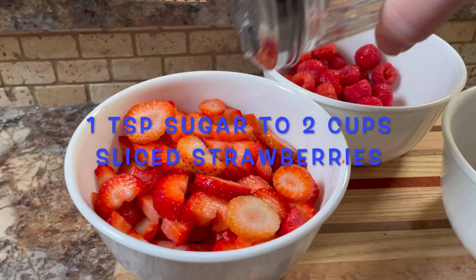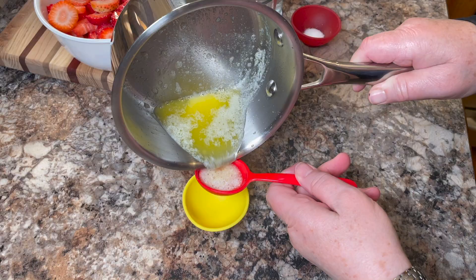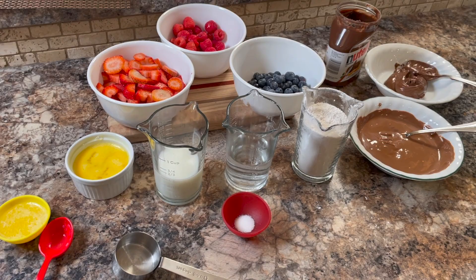I start by adding a little sugar to the strawberries, whipping up some eggs, pouring some melted butter, and basically pre-prepping all your ingredients.